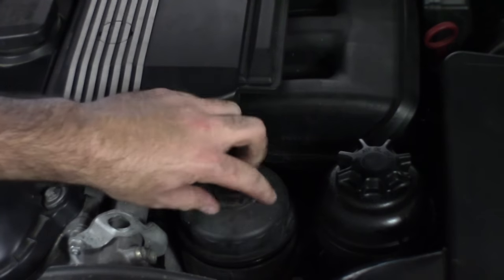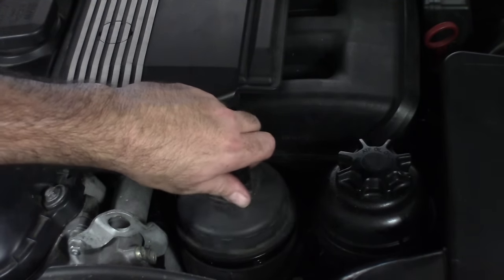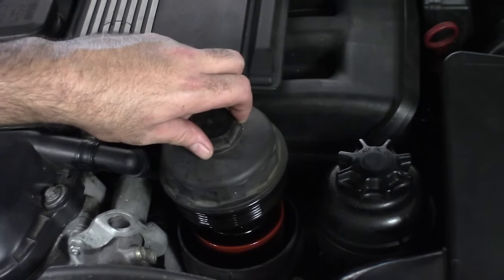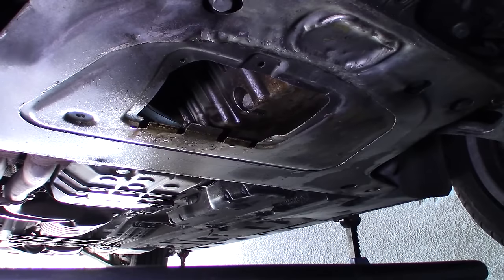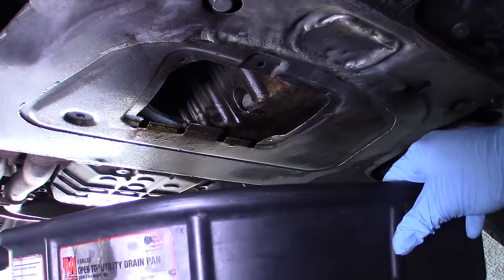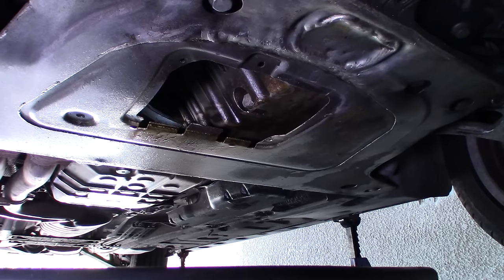We can see some of the oil kind of peeking out there, and the oil is just draining down now. I drove my car earlier, so the engine is still warm. Warm oil always flows out a little bit better. Make sure that you've got a big enough drain pan — remember there are like seven quarts of oil in this thing, which is more than an average car, so make sure you've got a big enough drain pan. This one's like a five gallon.